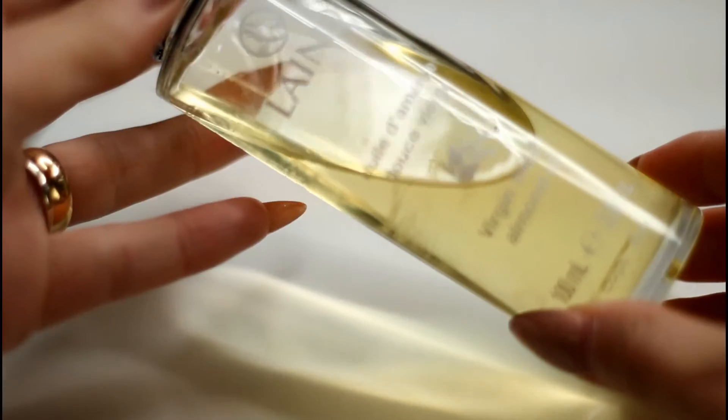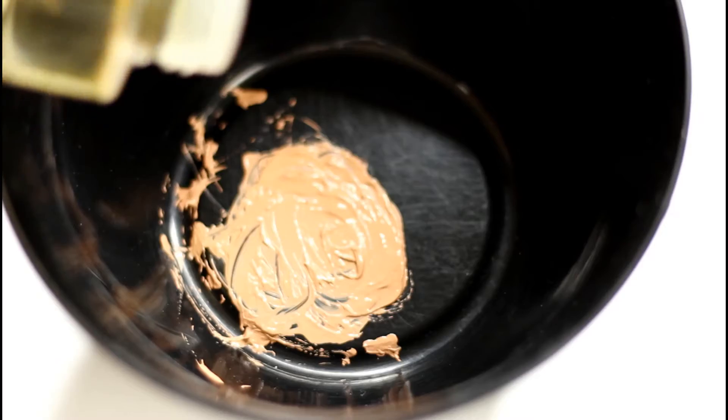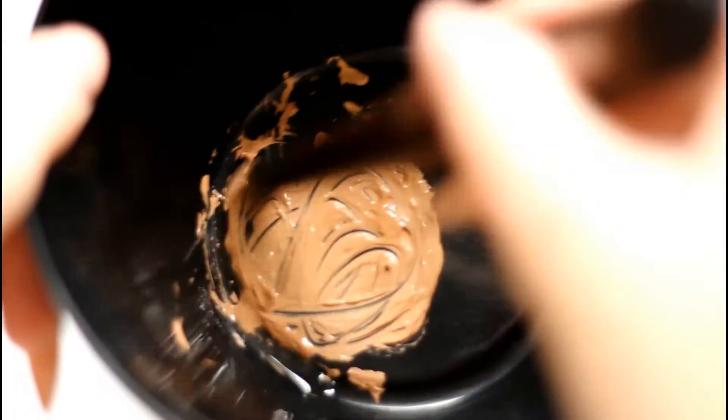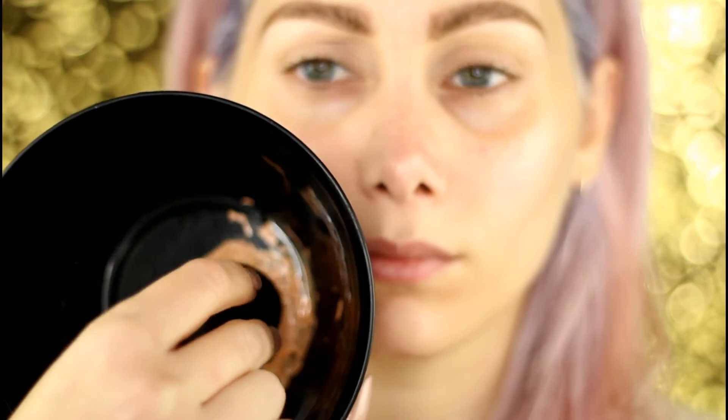Use any oil you like, just make sure it's suitable for your face. Another option, especially if you have oily skin, is to skip the oil and switch for a cream eyeliner. I highly recommend the NARS Dolce & Gabbana illuminator, which is fantastic.